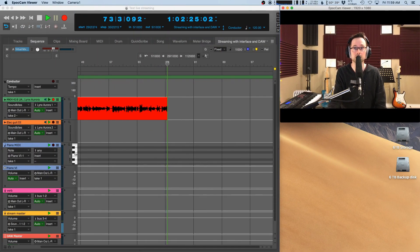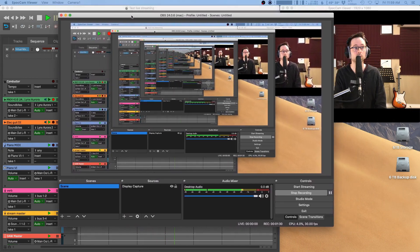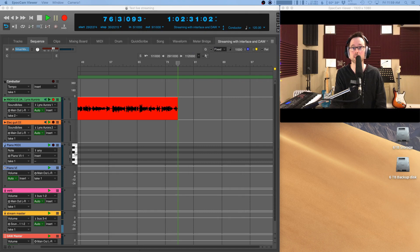I'm using some other software called OBS, which is streaming software, just to capture the screen. You can see here I'm capturing the screen. Now let's talk about the sound, which is kind of the more interesting part for me as a musician and audio engineer.